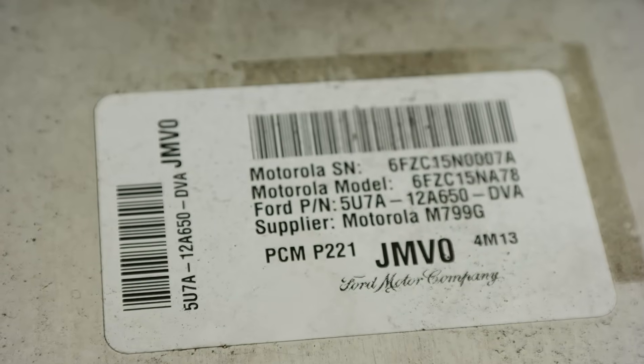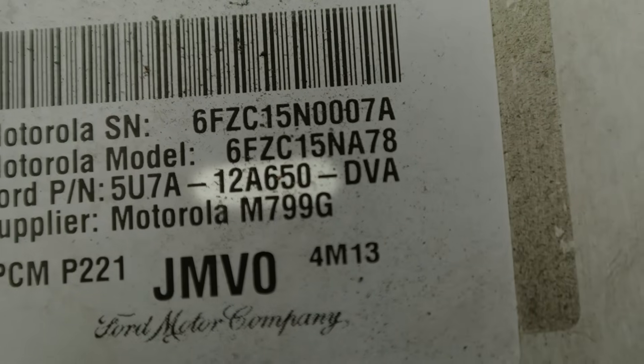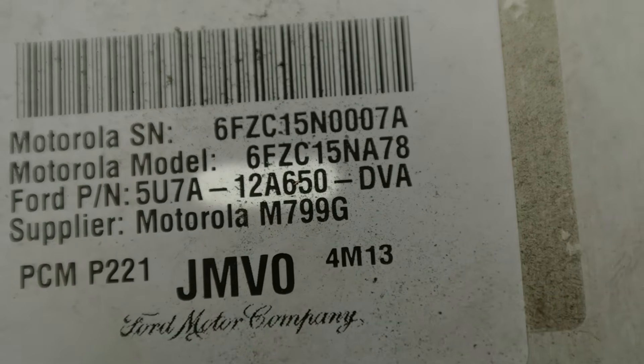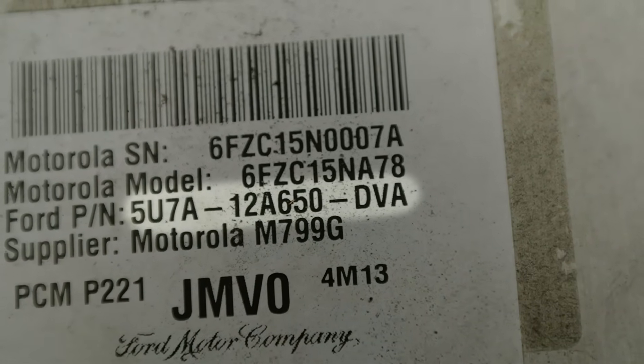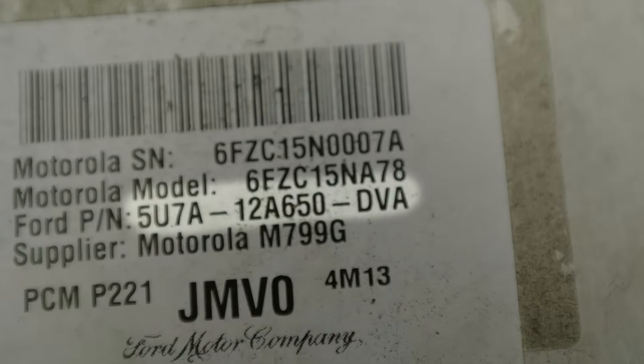Now that you have your engine computer out, take note of the part number on the white tag. This will have the numbers 12A650 in the middle. The part number for this particular engine computer is 5U7A12A650DVA.